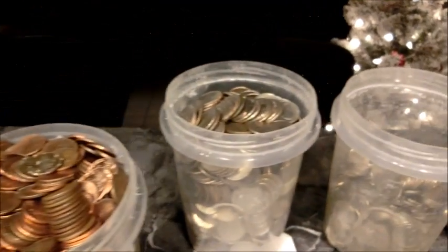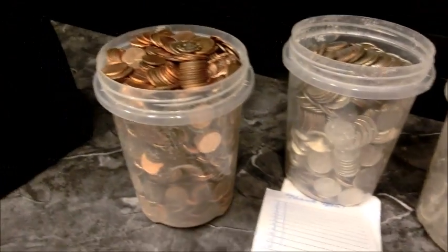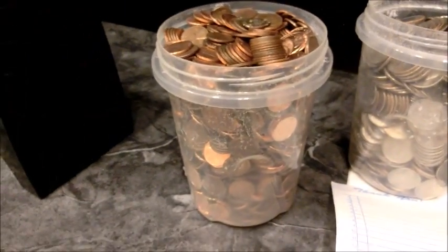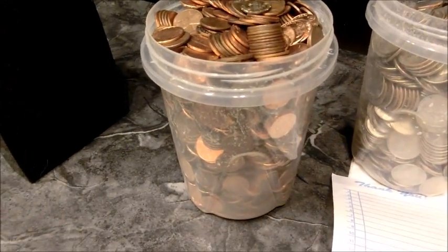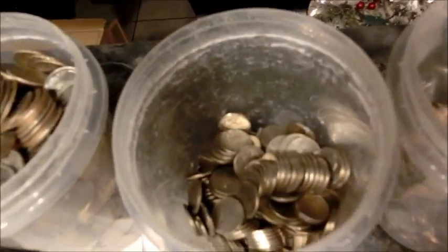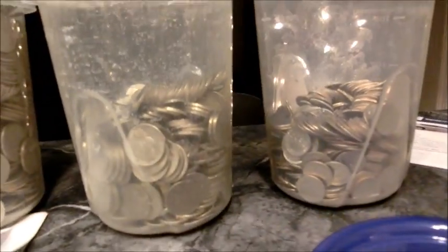Pennies actually take up the most space in our pockets. After three quarts of loose change, we have a full jar of pennies. The quarters jar is almost full, and dimes and nickels are going about head to head. Let's keep going.